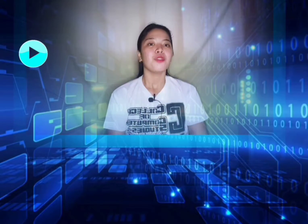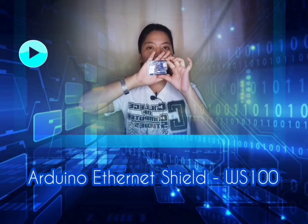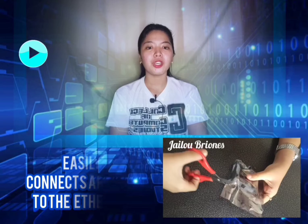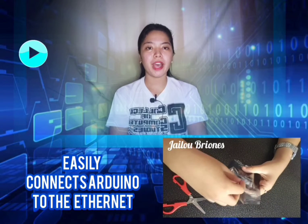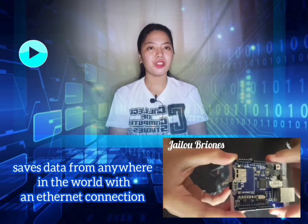The second material is the Arduino Ethernet Shield WS100, which allows you to easily connect your Arduino to the Ethernet. It enables your Arduino to send and save data from anywhere in the world with an Ethernet connection.